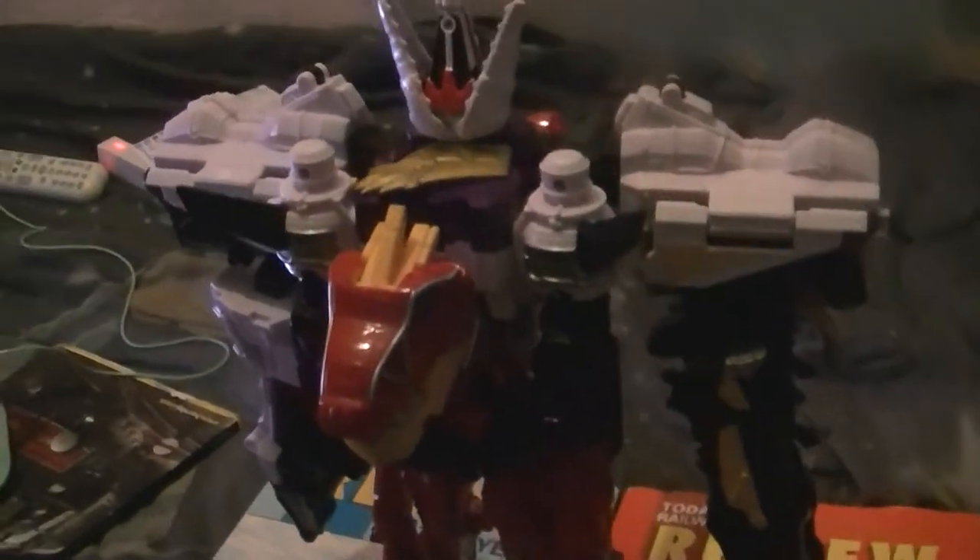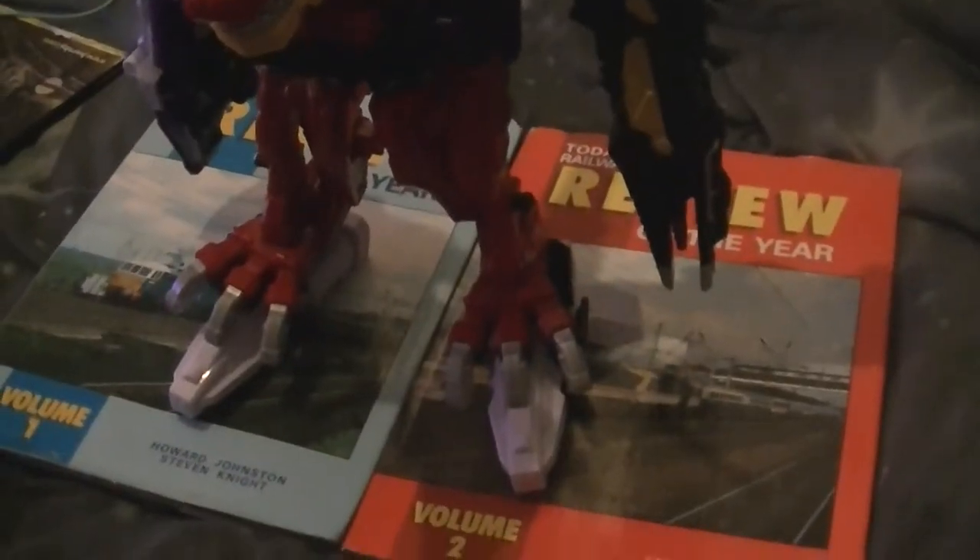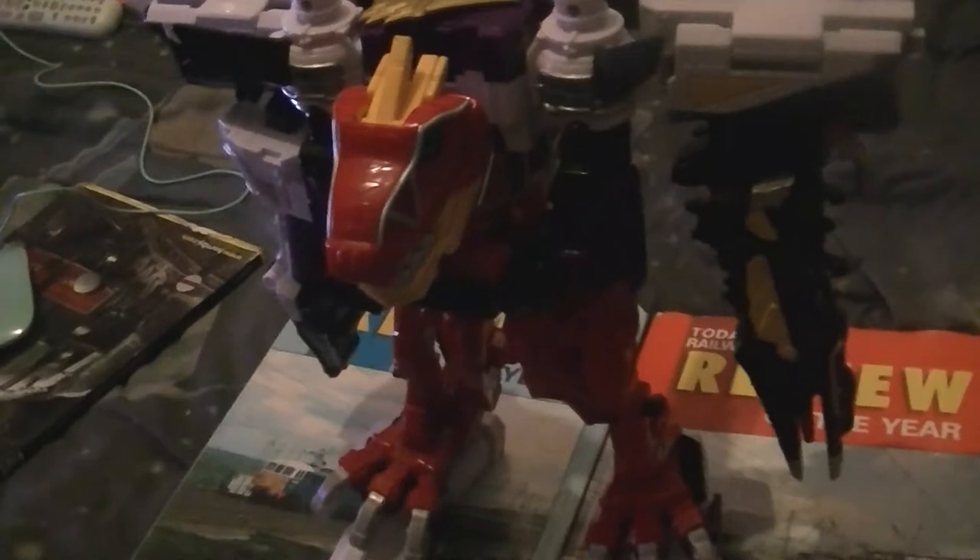And here we are — there it is, there's your Perzio Charge Megazord. There is your Dino Charge Supercharged Megazord, the Perzio Charge Megazord. There we go.